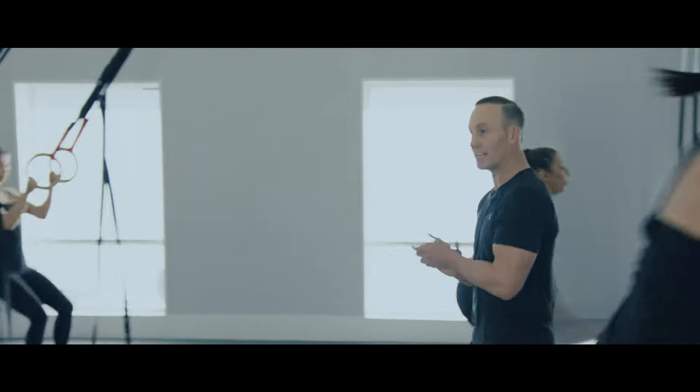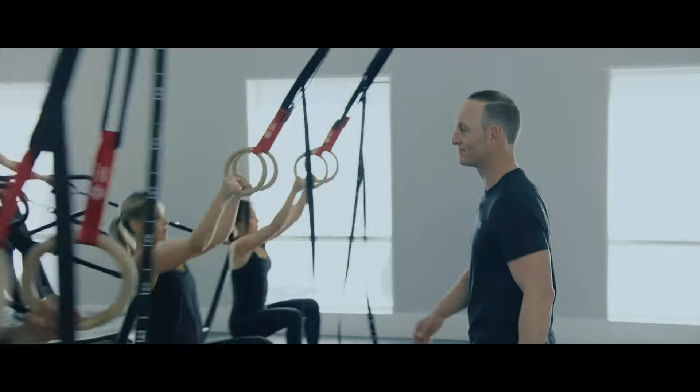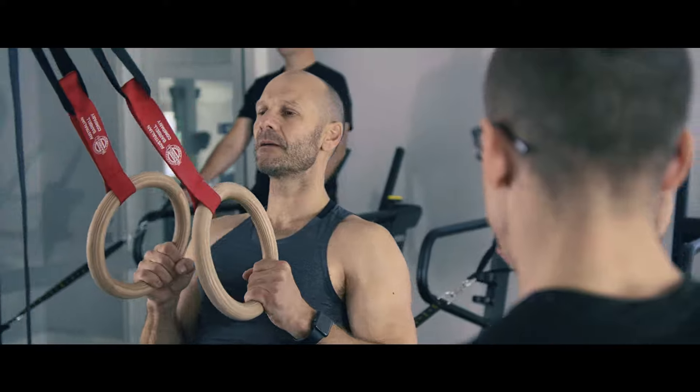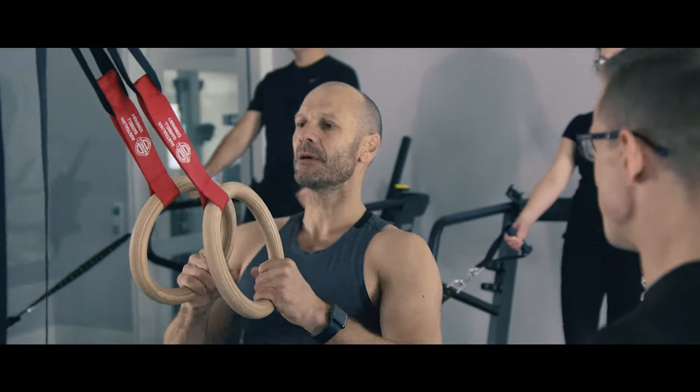The coaches really care about people that come and do the method themselves and help them through. Seeing results in others is a direct reflection of my ability to train, guide, and coach them. So when I do see people achieve their goals, it makes me feel happy.